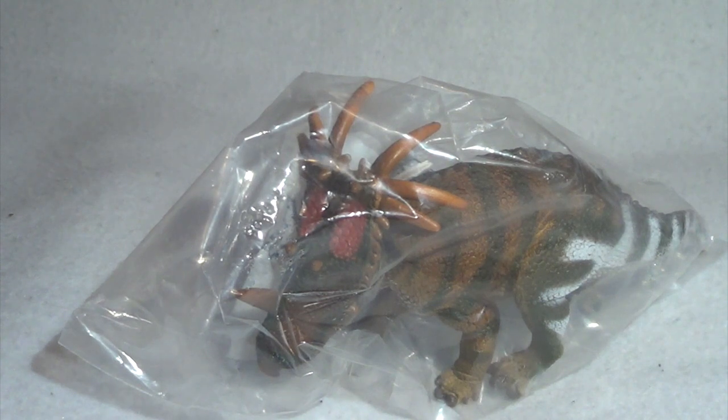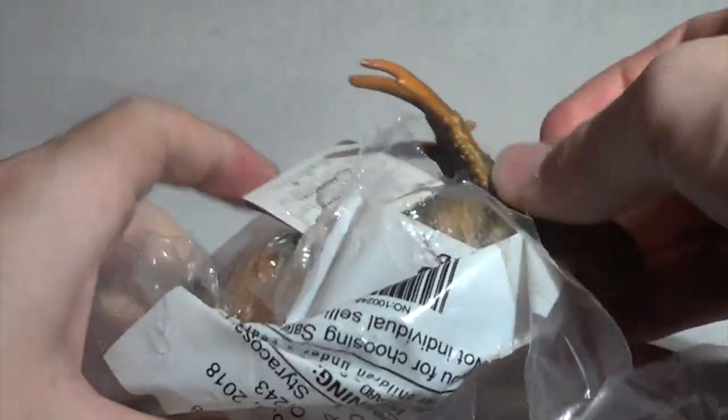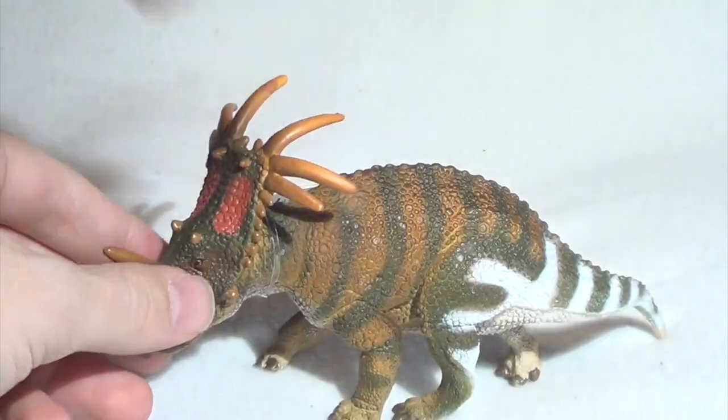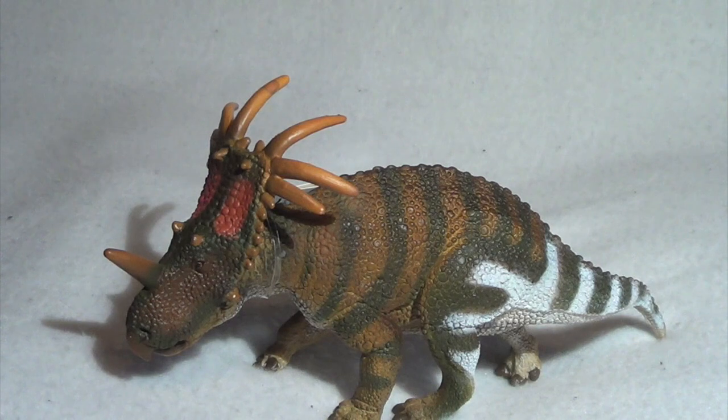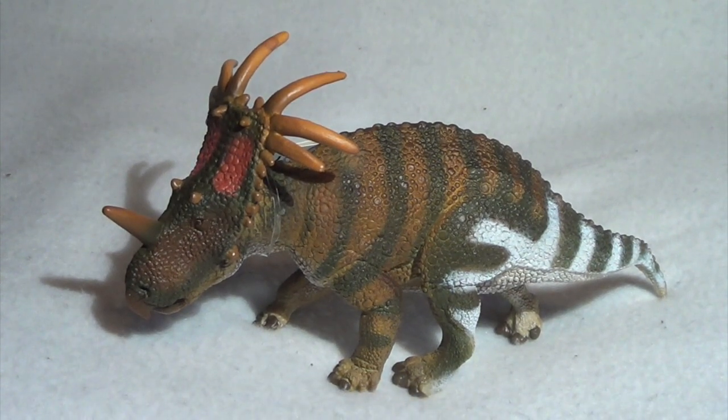Alright, let's do this. I'm just going to tear that plastic there and slide him out. And there you can see our Styracosaurus. First impressions of this model out of its plastic prison are quite good. The sculptural detail reads incredibly well on camera here. The paint scheme is nice and eye-catching, but not garish in any way. Let's take a closer look at this model starting off at the head.